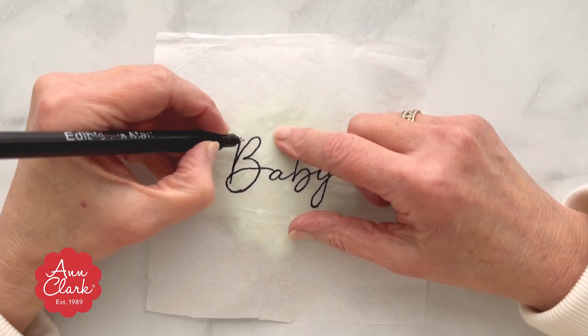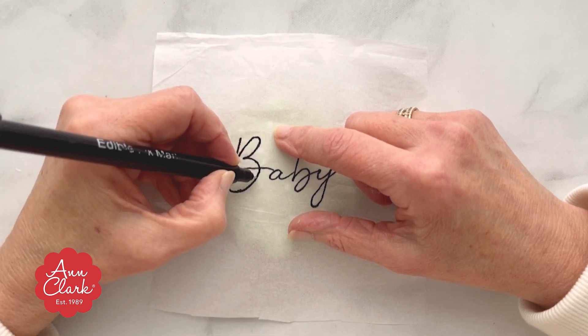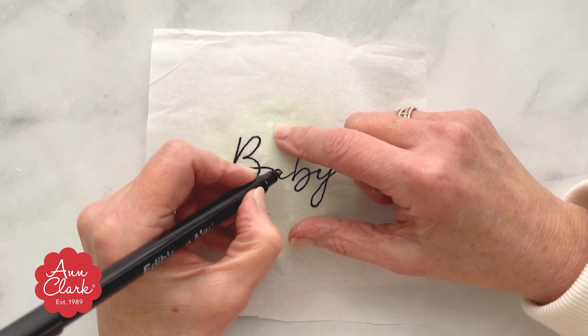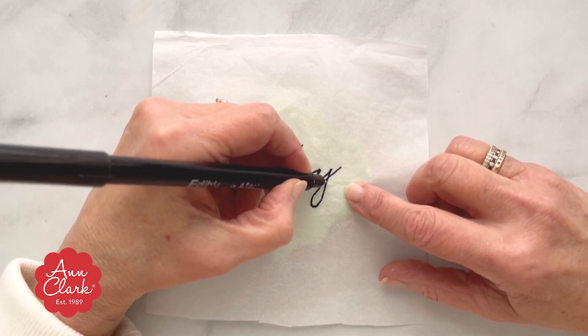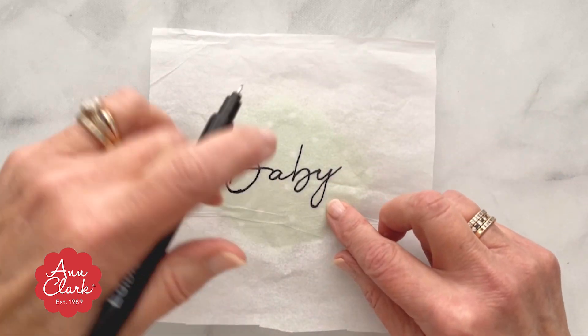Now that you've traced your text, it's time to put it on the cookie. Place your cookie with the hardened royal icing under the piece of tissue paper and then trace over it using an edible marker. The ink from the marker will bleed through the tissue paper and onto the cookie, creating a guide for when you're ready to ice with royal icing.